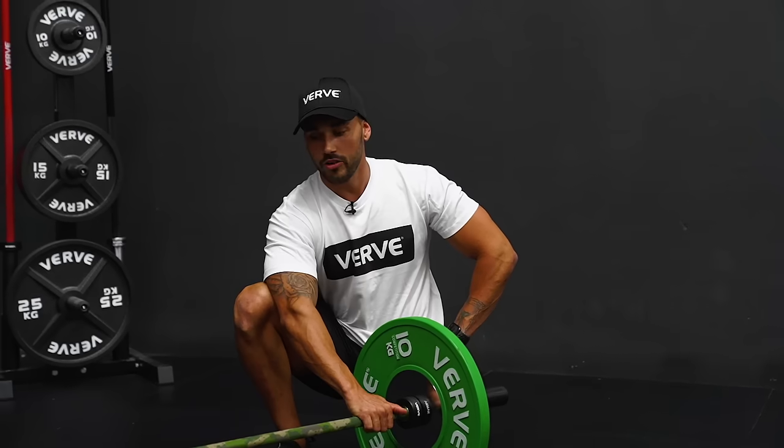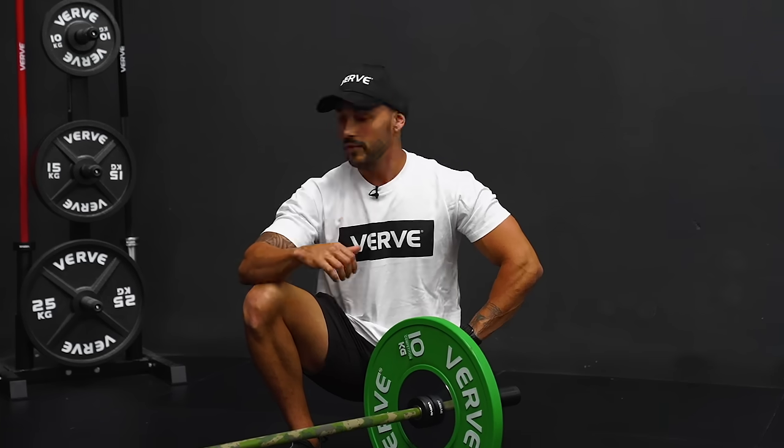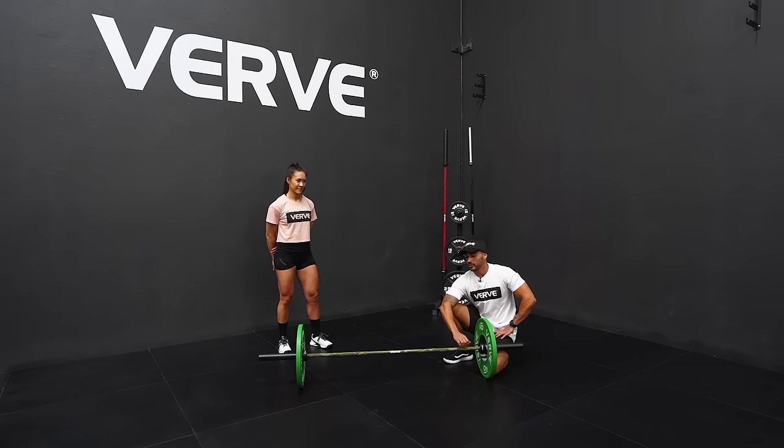Hopefully that helps you guys make a decision on what barbell is going to work best for you, whether it's the 15 kilo barbell, the 20, and what aesthetic you want in your gym. Make sure you like, comment, and subscribe if you want to see some more.